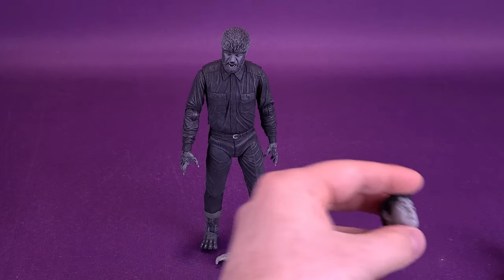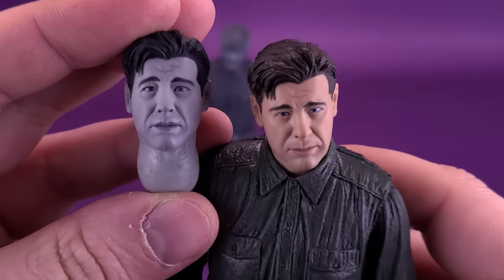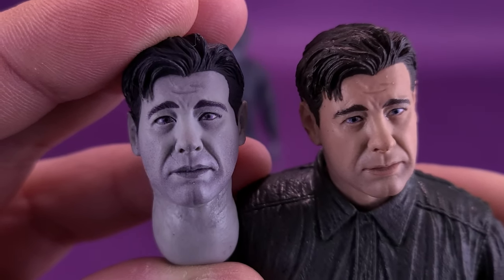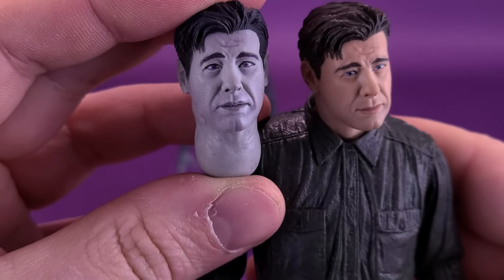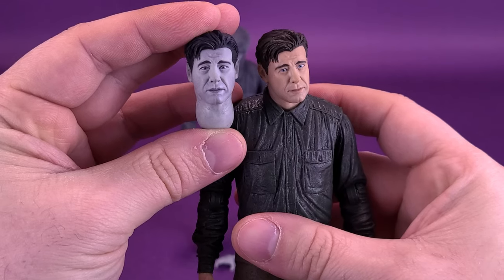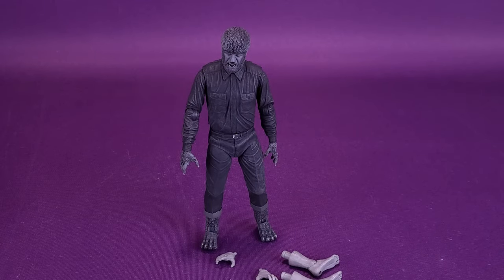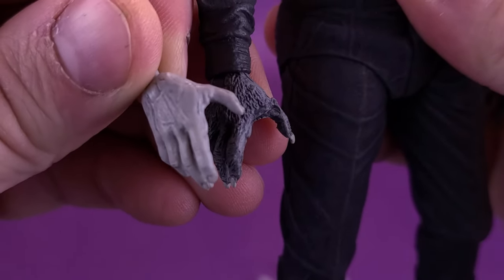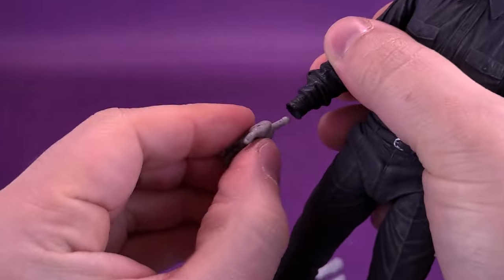When it comes to the alternate head sculpt, as we already looked at with the colorized version, he comes included with a Larry Talbot head sculpt. The figure comes with a gestured hand for his human self, which isn't that much different from the wolf hand he came with. You can go ahead and remove the hands from the sockets, pop those right off, and replace them with the human hands. If you have him in Larry Talbot form, you can actually have it where he's partially transformed — it doesn't mean you have to go from one extreme to the other.